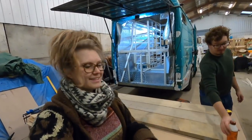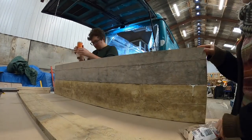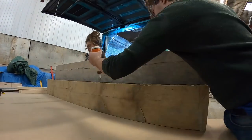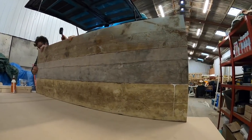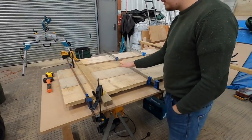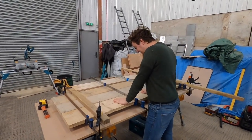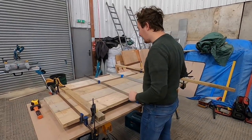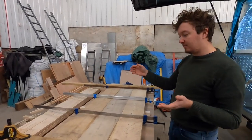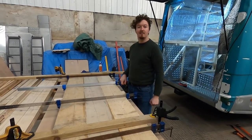Now it's time to biscuit and glue together the second piece of countertop. We've left this next piece clamped down for 24 hours because it had a little bit of a bend in it — it was a bit kinky. It will eventually be screwed down into our kitchen framework which will help support it, and it's all biscuited and glued so hopefully it'll stay solid and in one piece.